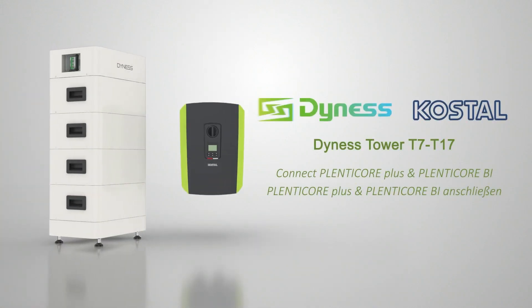In this video, we will demonstrate how to connect the Dynas Tower to Coastal Plentycore Plus and Plentycore BI.